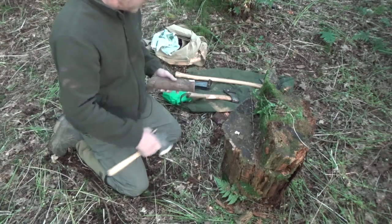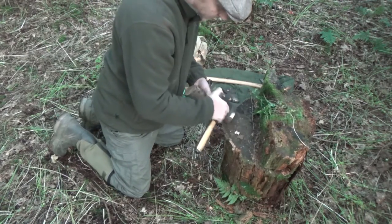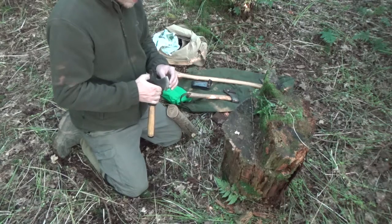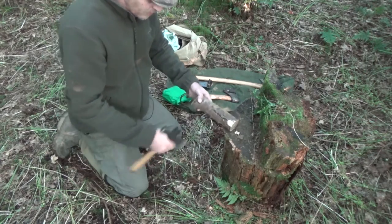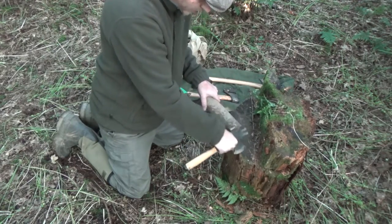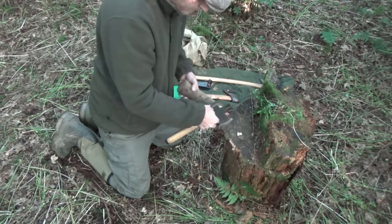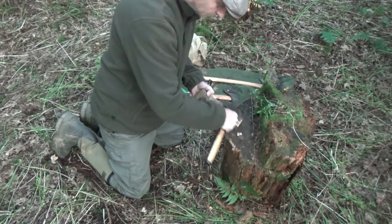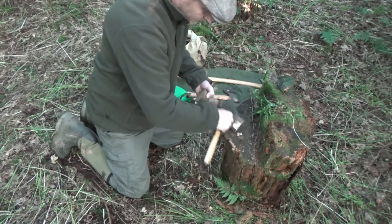While carving you can also choke right up onto the axe and use it like a knife to scrape — obviously you need a nice sharp axe for that. When carving, hold the piece nice and far away from where you're cutting. You don't want to try and use it too close because you can slip and catch your thumb or fingertips. Hold it nice and far back with something solid to rest the end on as you're cutting.